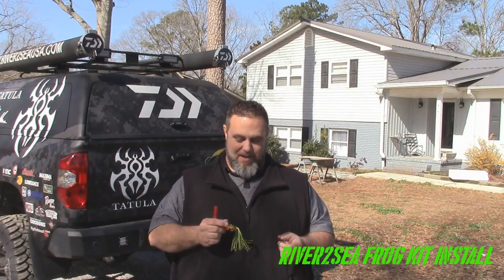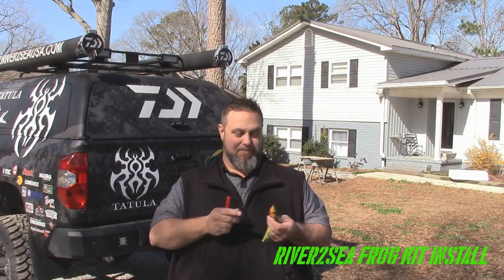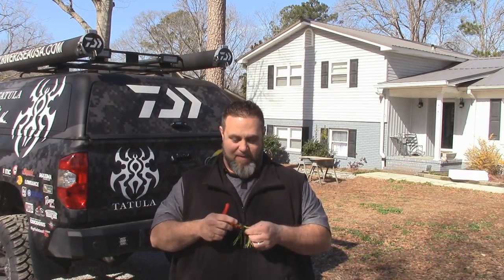Hey everybody, it's Dan O'Sullivan from advancedangler.com, and I wanted to give you a little video tip today with something that is one of my favorite things to do — it actually combines two of my favorite things to do.